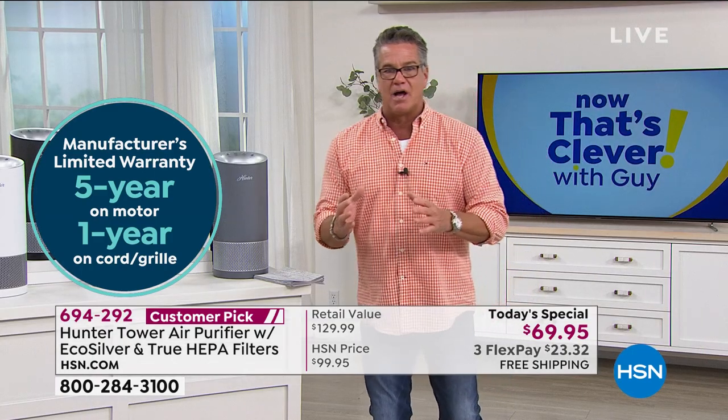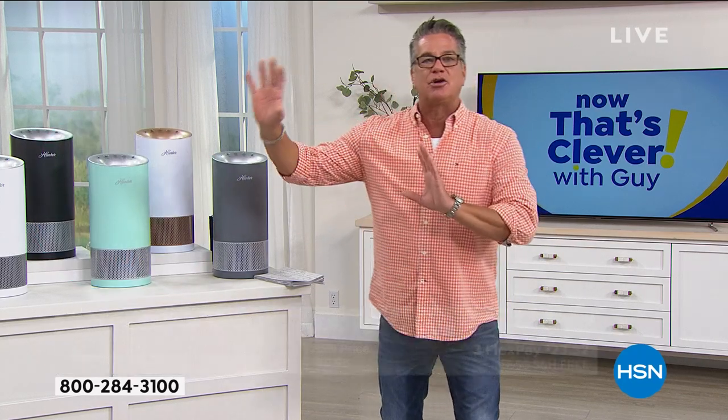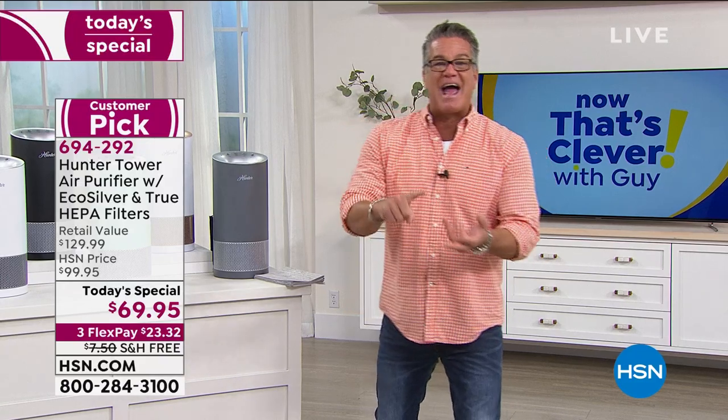Here's the bottom line — it's going to trap the particles before they get into your lungs. We really can't control what's outside of our house, but we can control what's inside. I'm talking about pet dander, pollen, allergens, VOCs like hairspray, things like that. I'm talking about the microorganisms that are floating around in the air — they're going to be trapped inside here and easily cleaned.